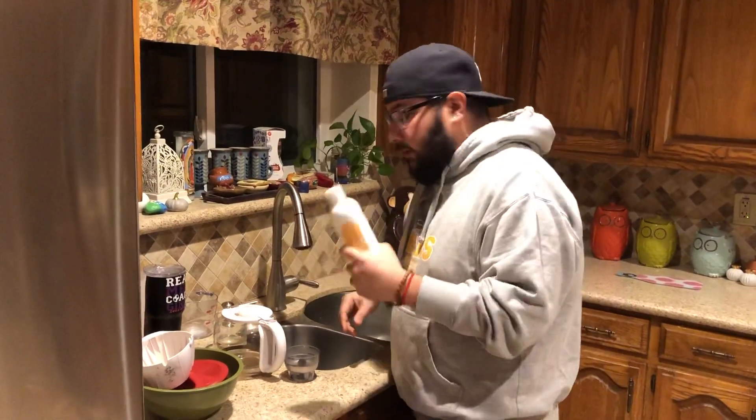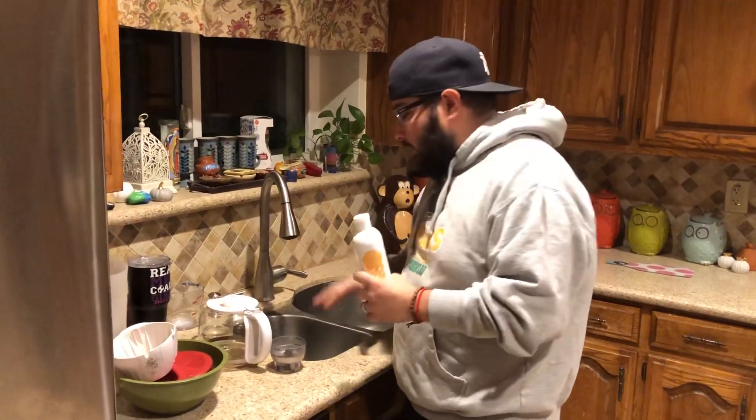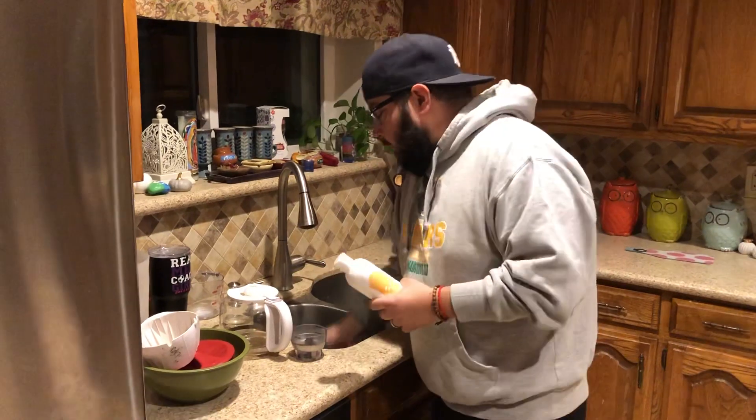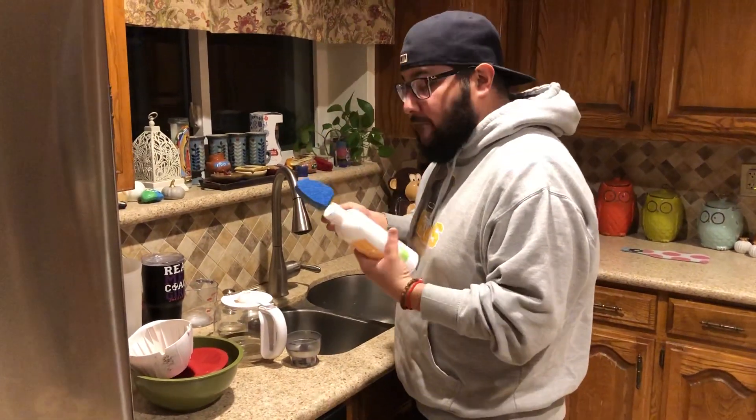This goes directly into the water if you're one of those old school — which is very effective still — filling up the sink with water. Pour some in there, or you can pour it directly on your sponge, which is what I did. I don't have anything in here, so we're going to see how effective this is.